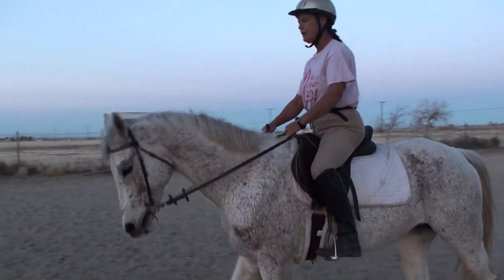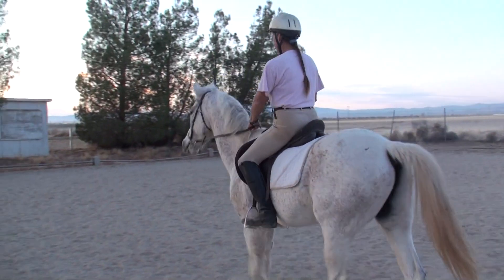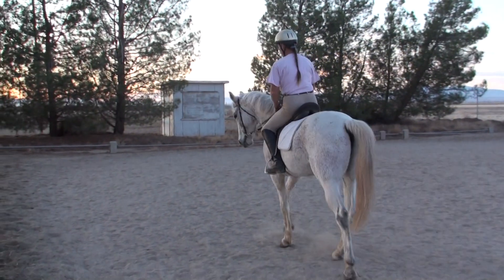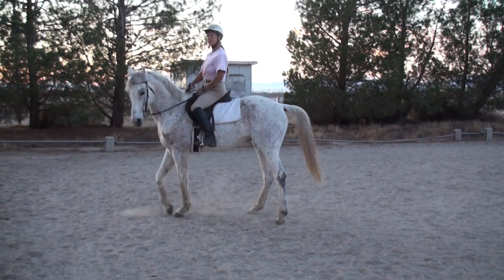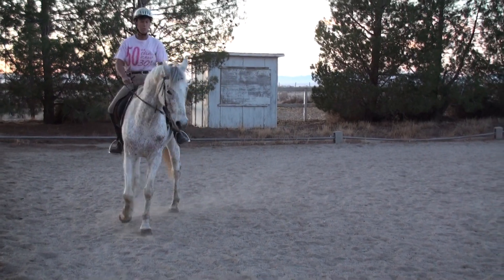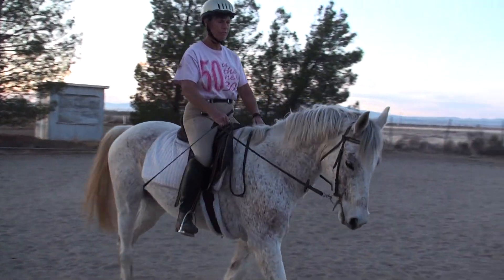If a horse does not leg yield well, it is good to teach them a turn on the forehand to really emphasize that they should step off your leg and across and over. Now I'm flexing him left, bringing my left leg back just an inch — you don't want to exaggerate — and we're going to ask him to step across. He was much more willing that way, which again affirms that he is hollow left and stiff right.